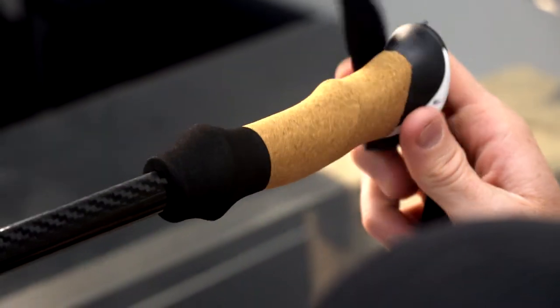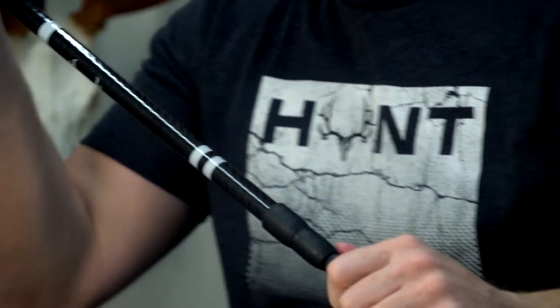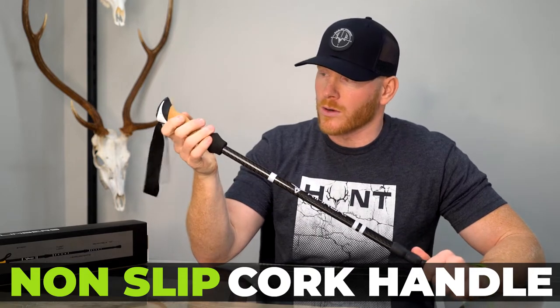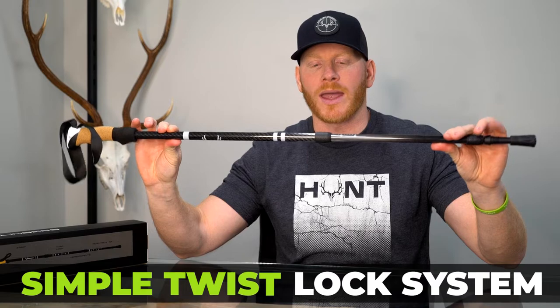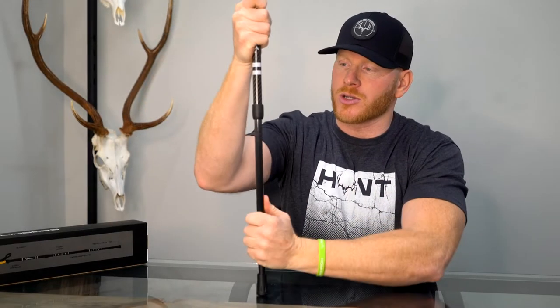We have a cork handle here. The reason why we went with cork is because it actually absorbs sweat. When you're really getting after it — packing out a load or going up the mountain — you don't get as much of a raw hand factor if you're using it without gloves. With gloves it won't matter as much, but as you sweat it's going to weld to your hand and give you a firmer grip.